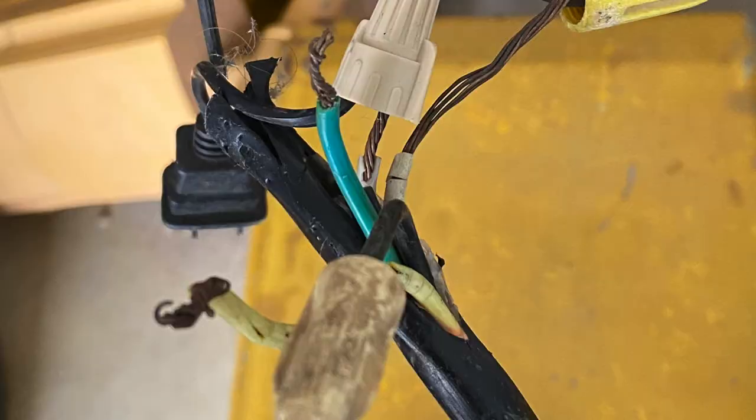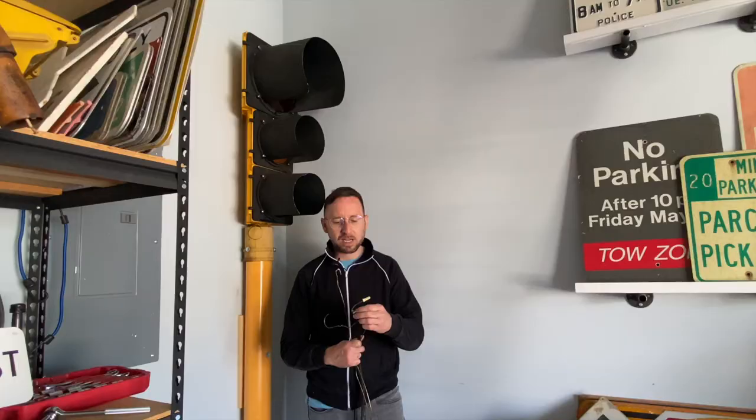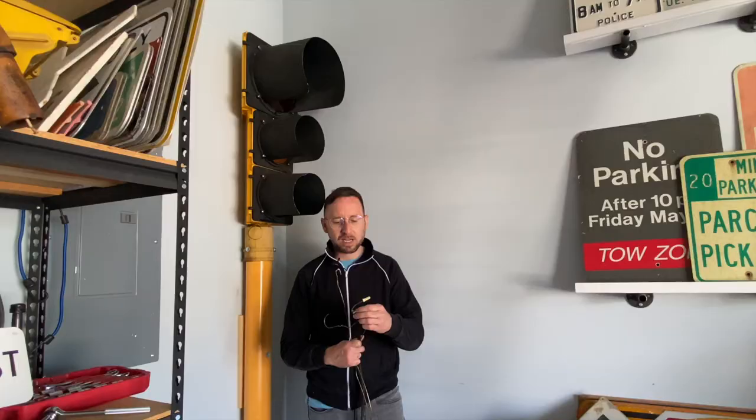I'm going to use a new plug because this one is pretty frayed. I just cut all these wires here, I'll strip the ends of them, rewire it up, and then run a standard household extension cord to an outlet over here. I can't wait to see this thing lit up.